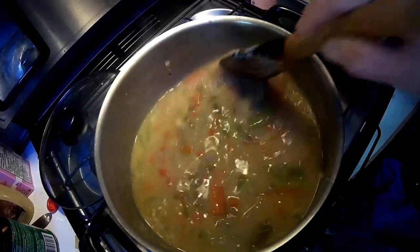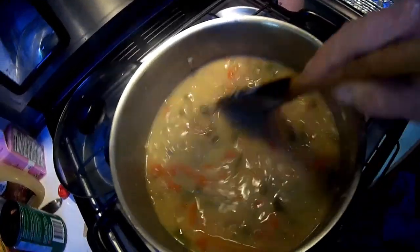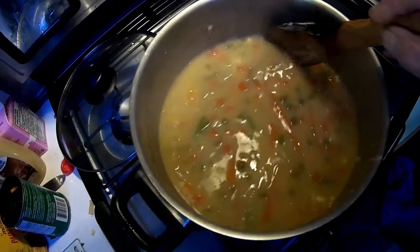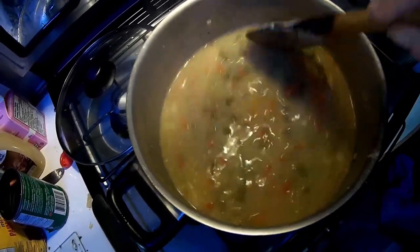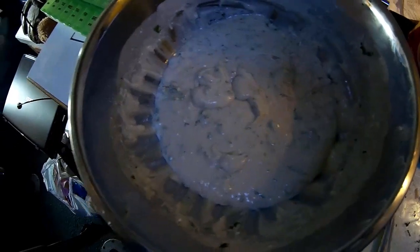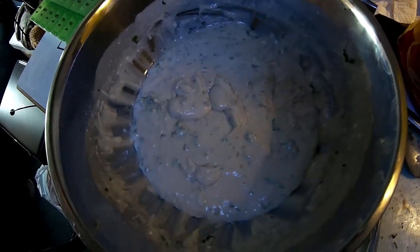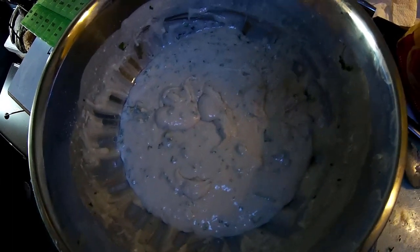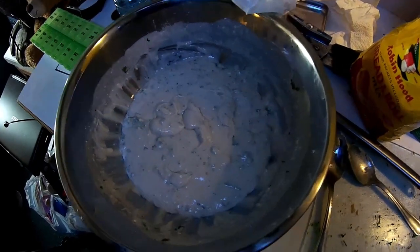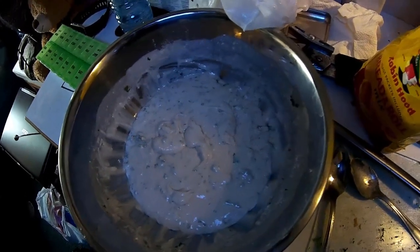Now I've got the peas, carrots, onions, celery, bay leaves, salt, pepper, and Dijon mustard all in. All I have left to do is put in the dumpling batter — that's two cups of flour, a cup of milk, a couple of eggs, and the parsley. I had to modify it a little bit; it was too moist, so I added some more biscuit flour.